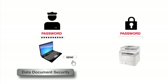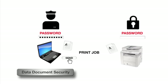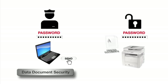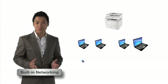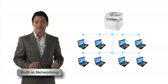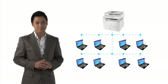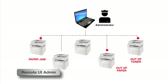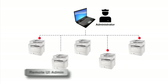In a large organization, you may need to send sensitive documents to a department printer. Canon printers provide data document security so that your documents are secure against prying eyes. Canon laser printers and all-in-ones feature built-in networking so you can share printing and scanning capabilities with all your colleagues easily. Network administrators can even remotely monitor the status of any Canon laser printers and all-in-ones within the network.